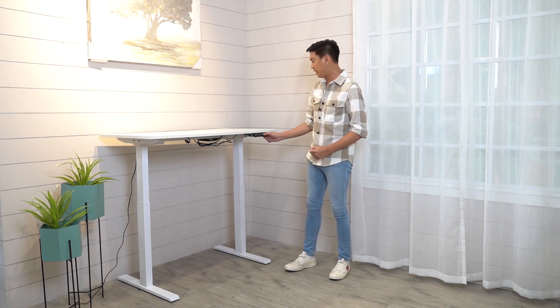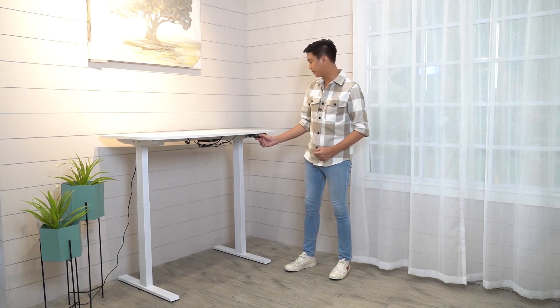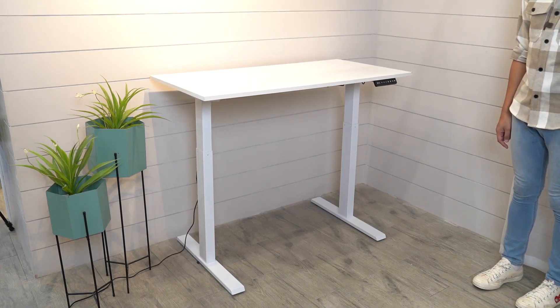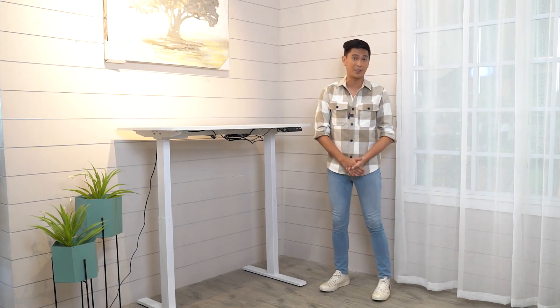Setting it to 110 on mode 3. And then what I'm going to do next is put this to 100 centimeters tall — para makita natin yung versatility ng table na ito. One special thing I mentioned kanina is that it has programmable memory. So now I'd like to show you how amazing this product is. We pre-set it from 72 as the lowest up to 120 centimeters, and right now we set it to 120 centimeters — the tallest.